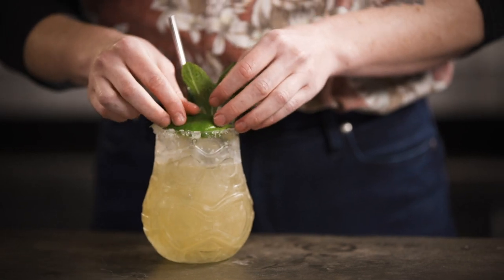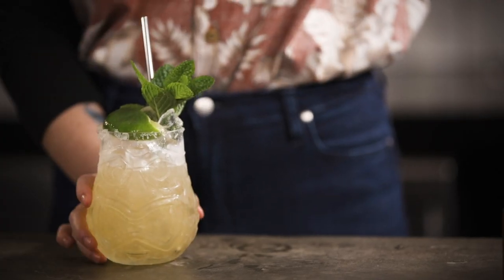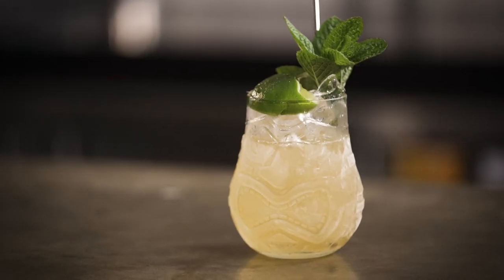Pop in your lime husk and you've got a little island with a little palm tree on it — and your Mai Tai. So now you know. I'll see you next time. Thank you.